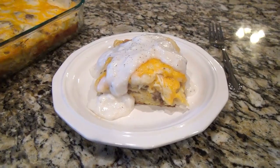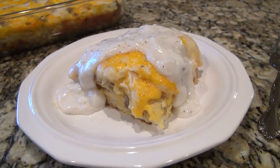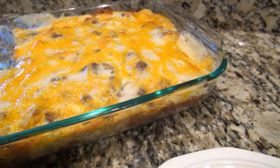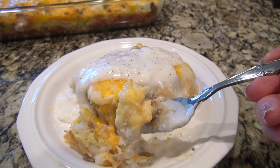This is one of my all-time favorite breakfast casseroles. I used that leftover gravy to drizzle on top. It's easy to make and turns out perfect every time — it is so, so good.